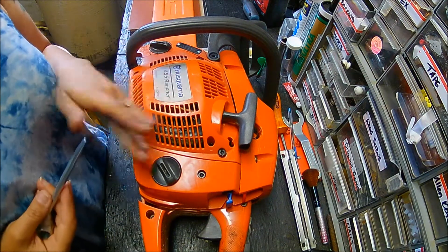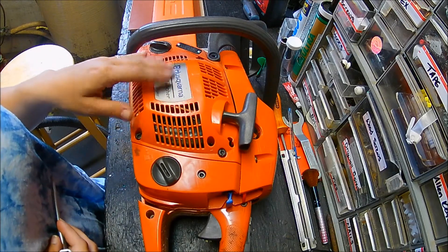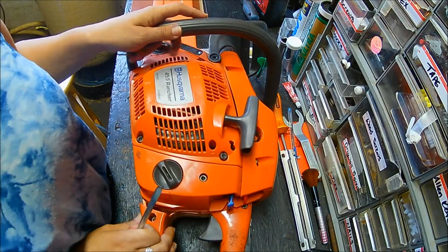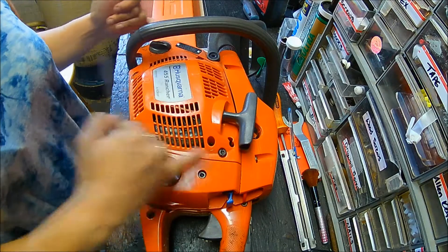Hi guys, welcome back to my channel. Today I'm going to show you how to clean out your fan in a Husqvarna chainsaw. I've laid the chainsaw on its side and there are four screws right here — one, two, three...